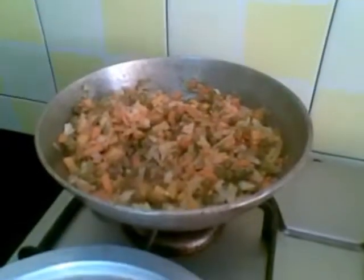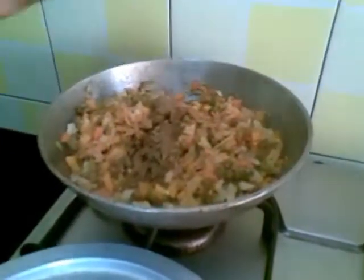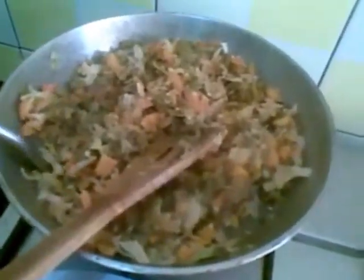I will cover this now and leave it to cook for 5-10 minutes on a slow flame. The vegetables are done. Mix the masala and then I will turn off the stove.